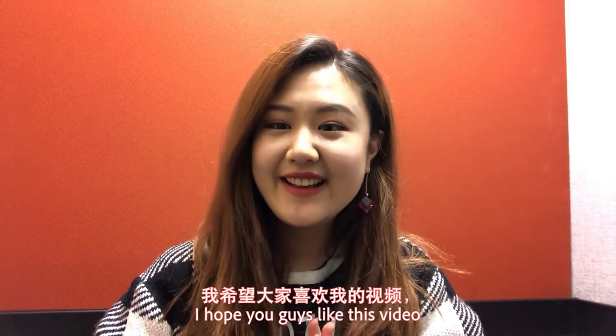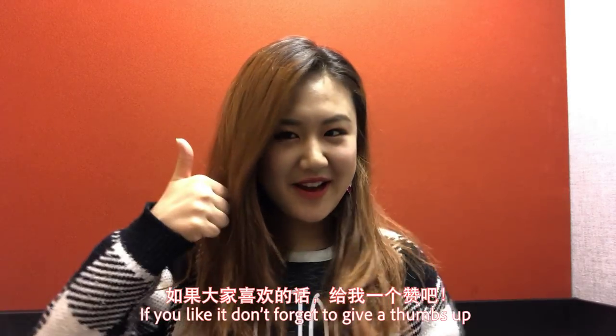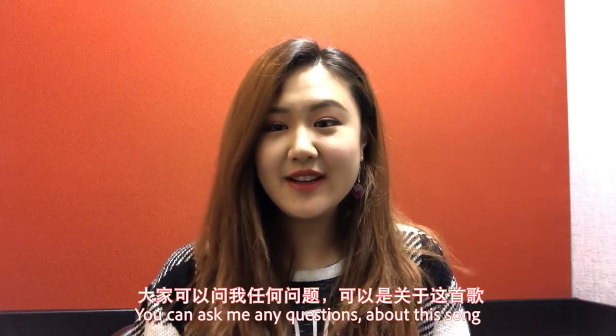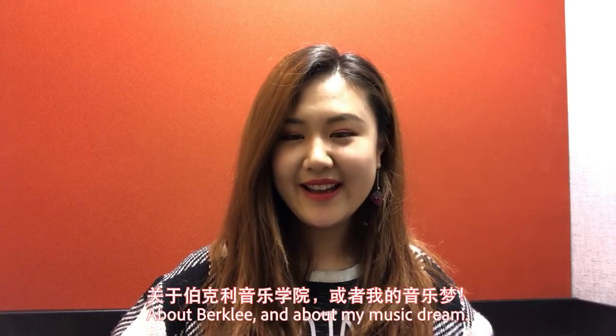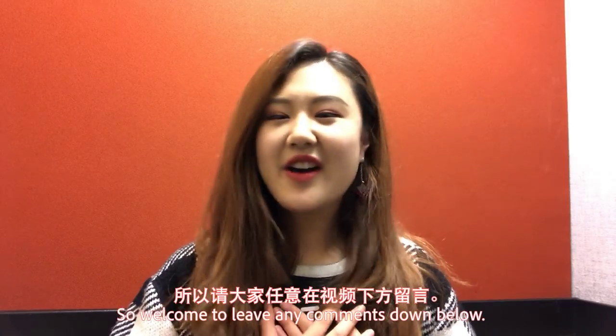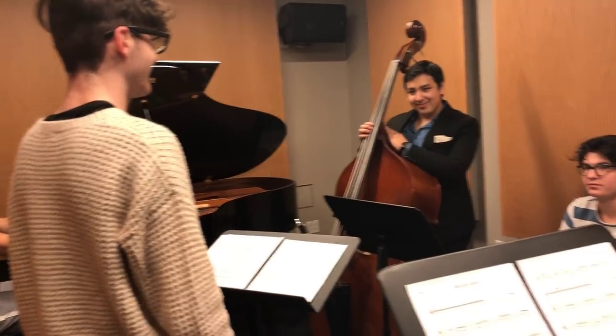I hope you guys like this video. If you like it, don't forget to give a thumbs up and subscribe to my channel. You can ask me any questions about this song, about Berklee, and about my music dream. Welcome to leave any comments down below. Bye!